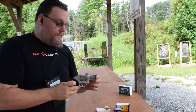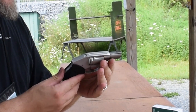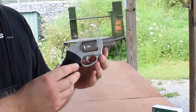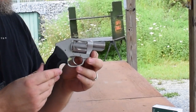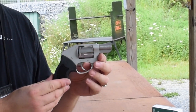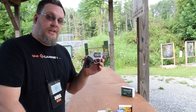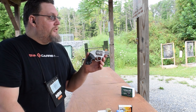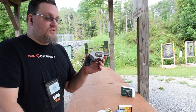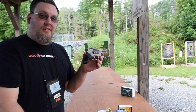It's got a two-inch barrel — great for concealed carry. It's aluminum and stainless steel construction. It's really accurate; there are holes all over my target at 15 yards. I have multiple headshots and multiple center-mass shots.